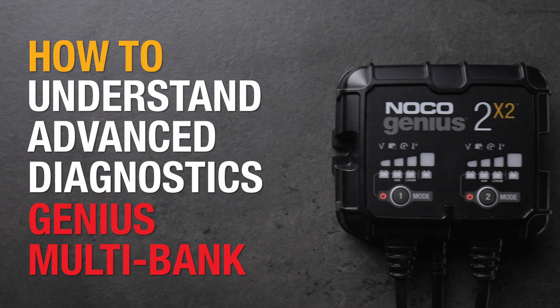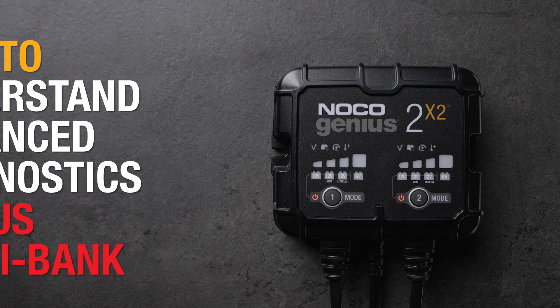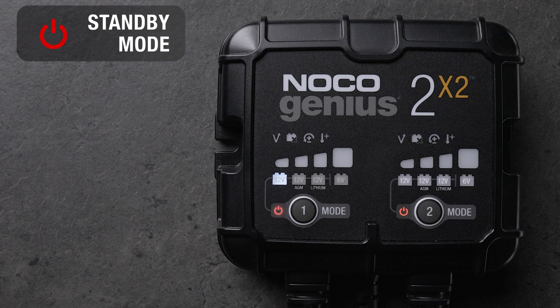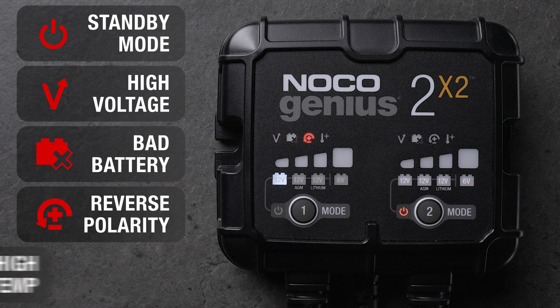NOCO Genius Multibank Chargers are equipped with advanced diagnostics to help identify and resolve battery problems. Here's how it works. There are five LED indicators: standby mode, high voltage, bad battery, reverse polarity, and high temperature.